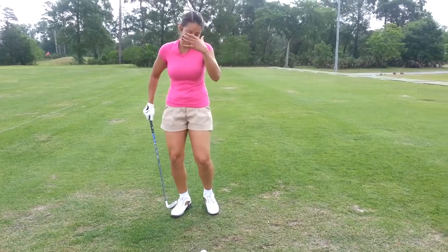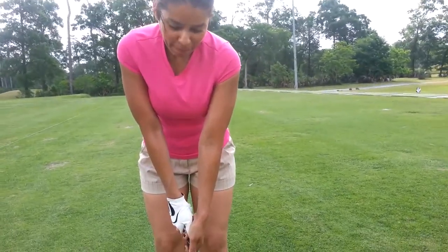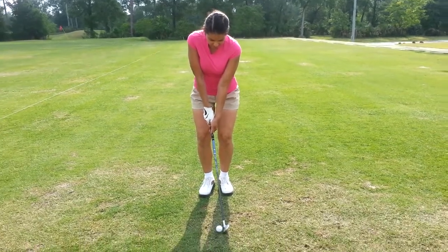It's just an instinct to do it. So just make sure, let the club finish — right here — finish low, and then hear the sound, and then you can look.